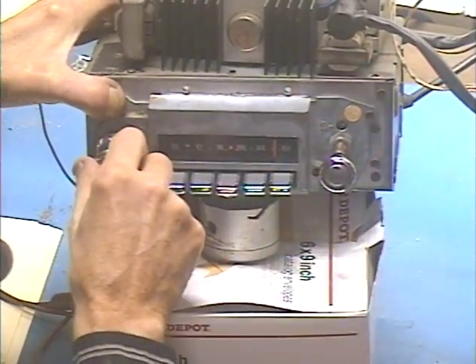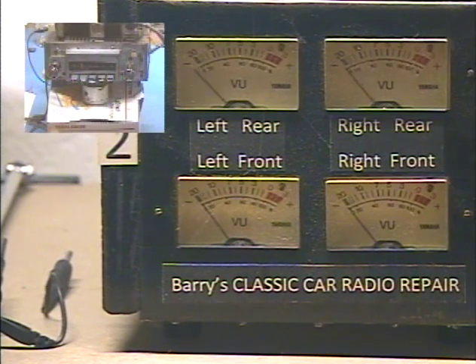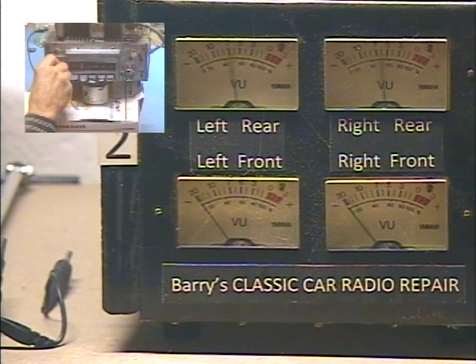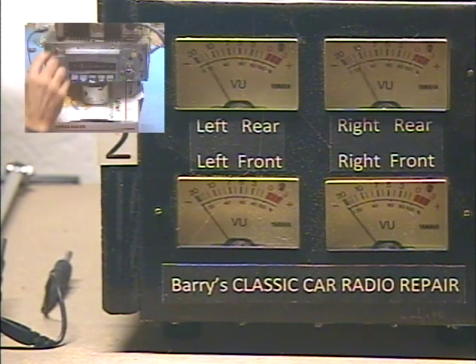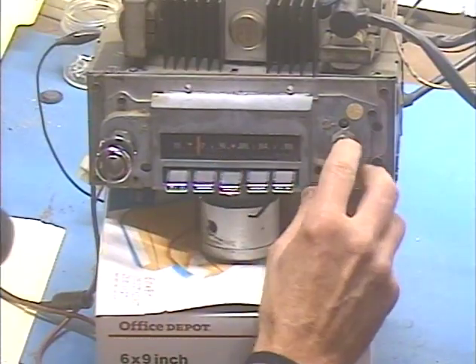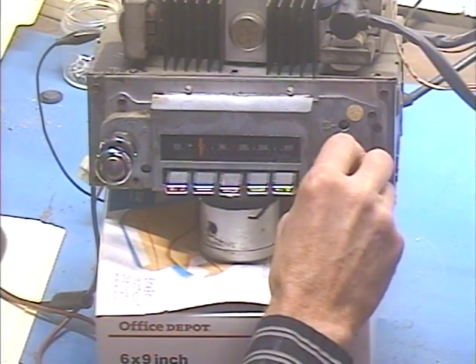There we go. Now let's see if we can find some talk radio so we can check our virtual left-right balance control. Left-right balance — all the way left, all the way right. Balance is set. And as you can see, the FM stereo light lights up on a stereo station. You can see that lighting up when an FM stereo station is received.